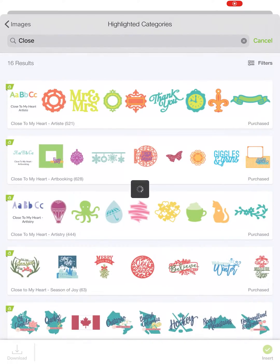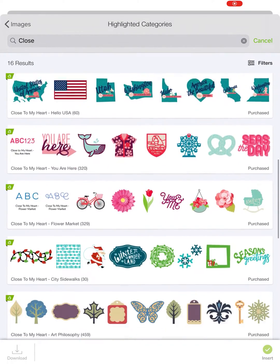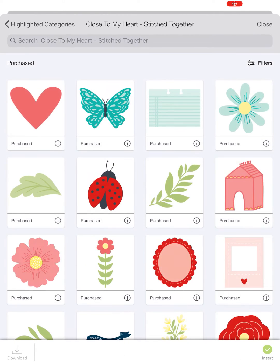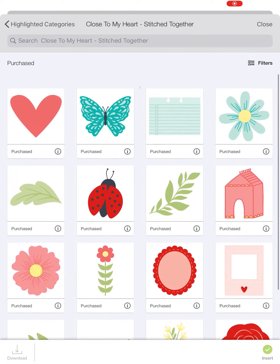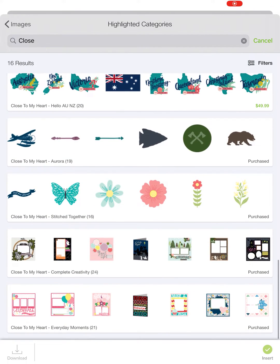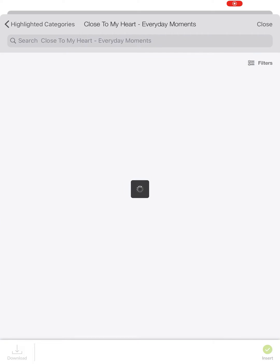And then there's also Stitched Together — real cute, take a quick peek. And finally, Everyday Moments, which came out a couple months ago.